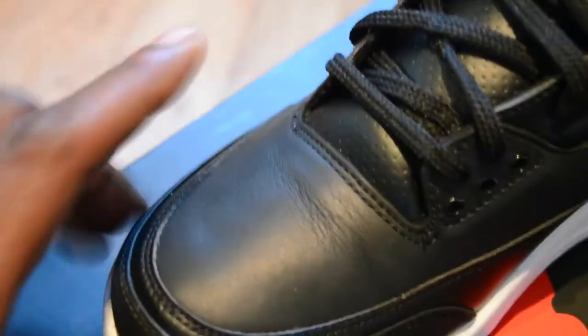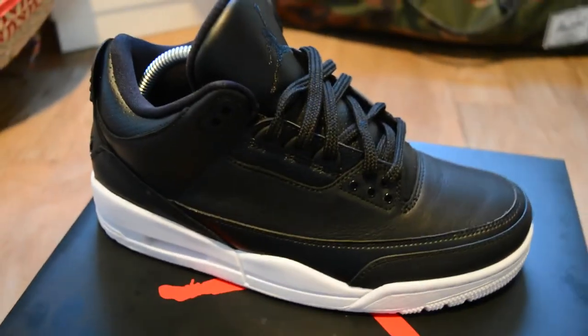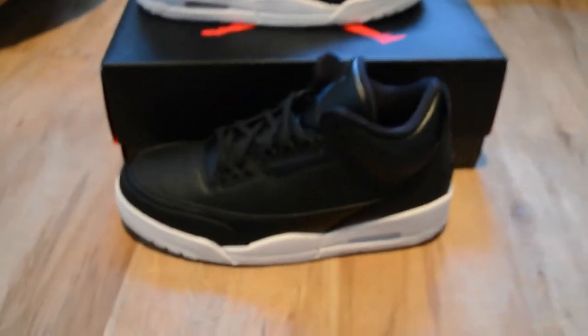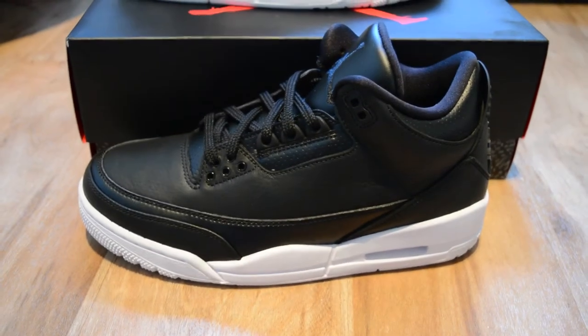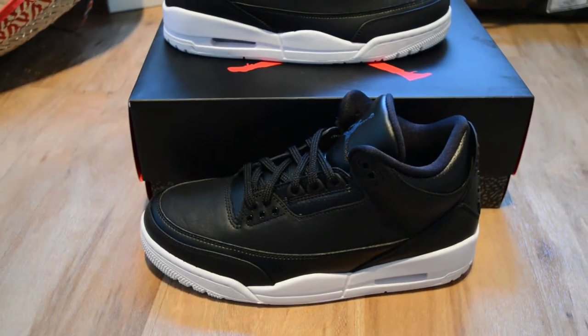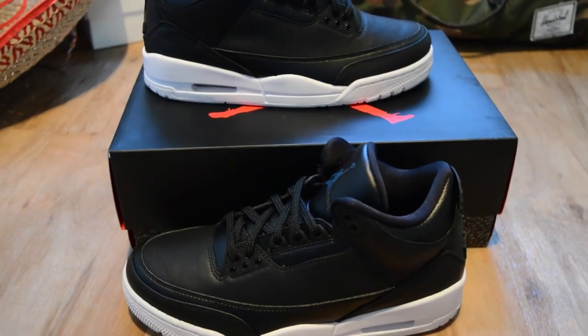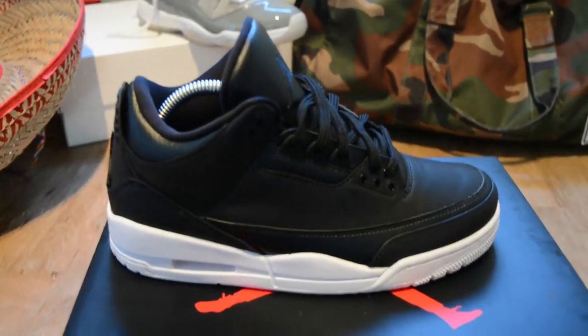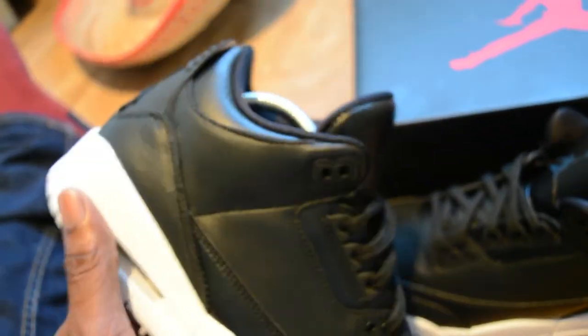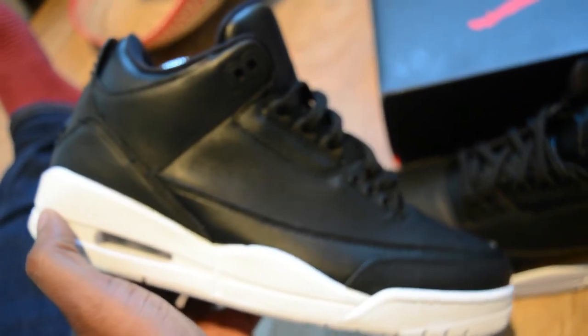It's a black and white Jordan 3 — I'm trying to talk more about the trainer than there is to say. If black and white is your colour, these are you. If you are a Jordan 3 fan, these are you. If this is your first venture into Jordan trainers, where have you been? But again, these would be you. It's just a very, very clean trainer — no frills, it's black and white.